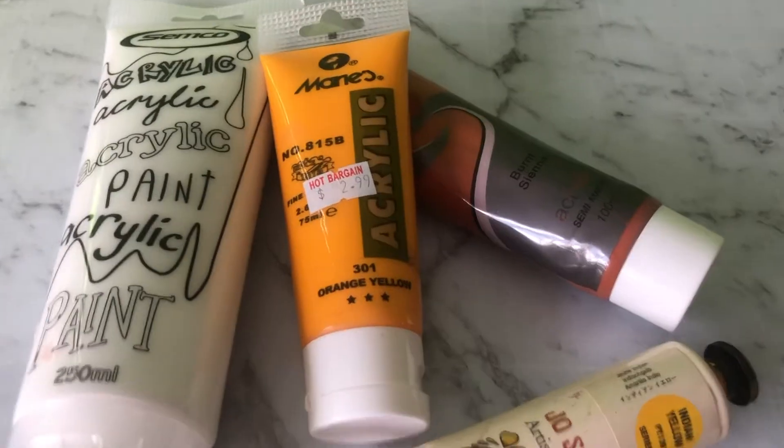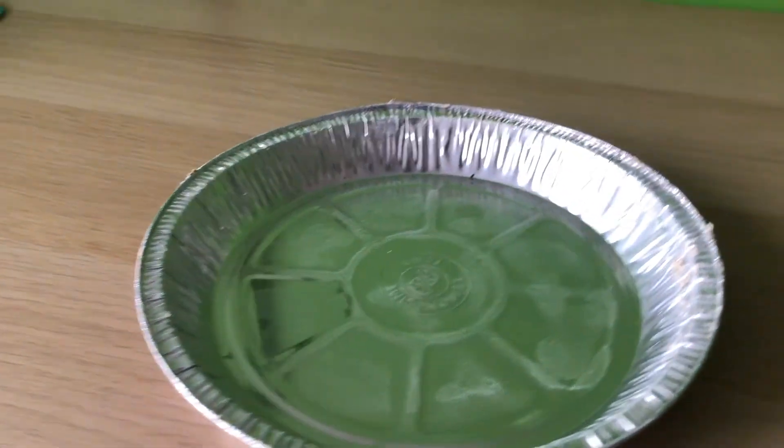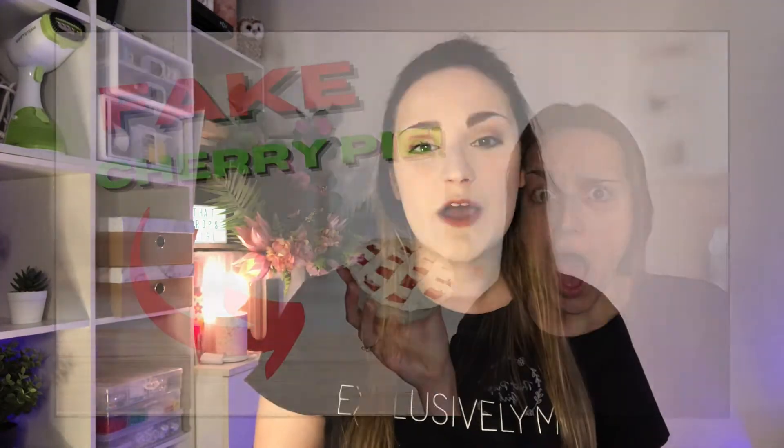I'll be making this one out of air drying clay, acrylic paint, wall filler, and of course a pie dish. If you're keen to see that then stick around, be sure to smash the like button if you enjoy this video, hit the subscribe button and bell so you can stay updated with all of my uploads. With all of that said, let's jump straight into this video.